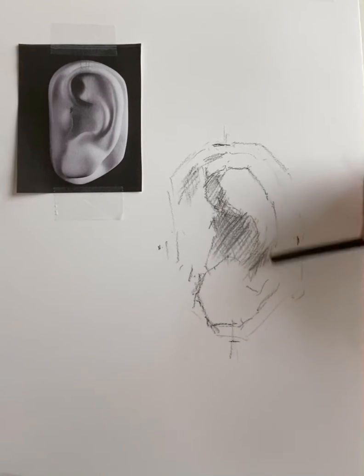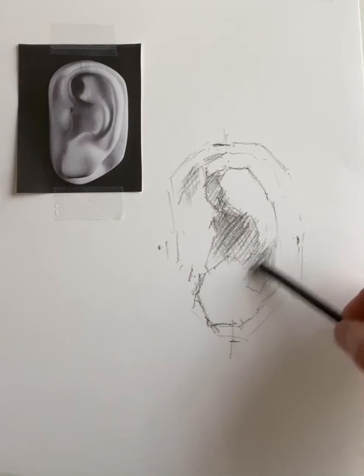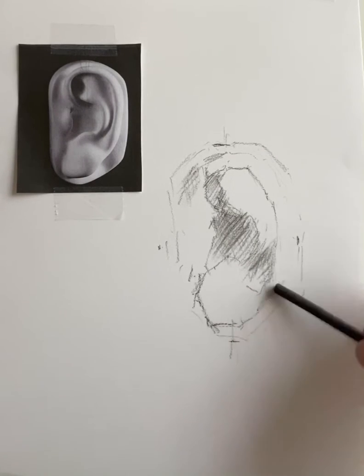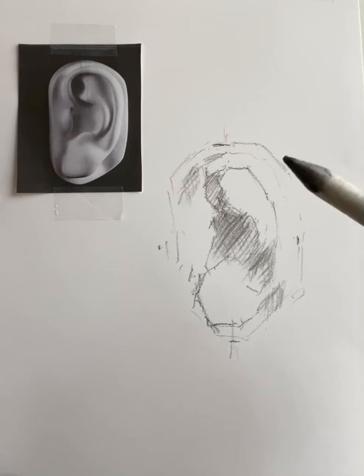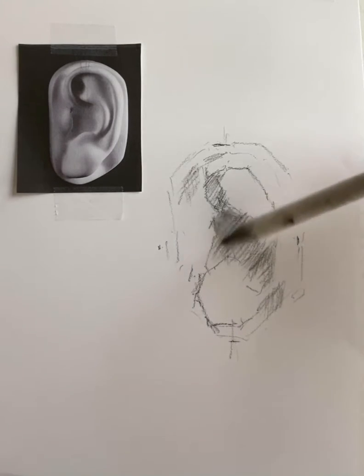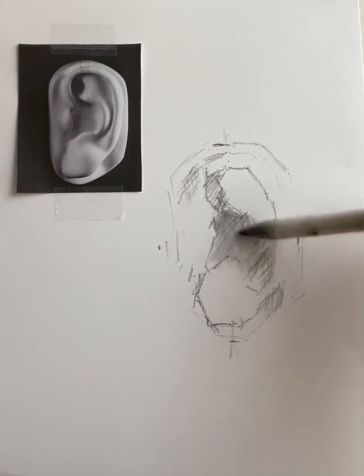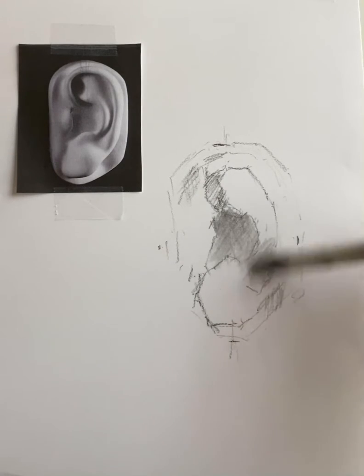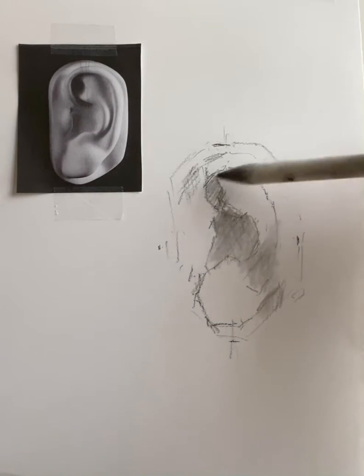I'm taking a close look at how the light is cutting across the ear. The light source will indicate where our shadows are, so right now I'm just putting in general areas of shadow. Working with vine charcoal or a soft charcoal allows you to quickly put in value.